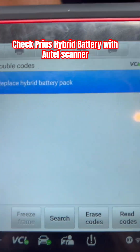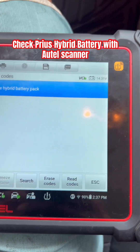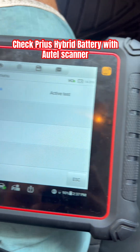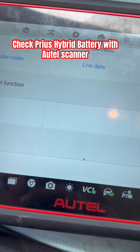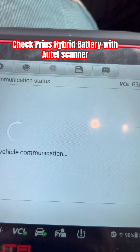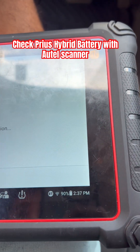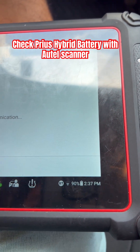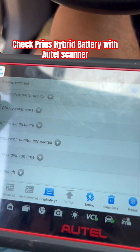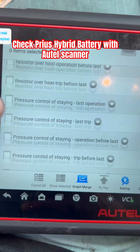Now I want to check the battery pack with my scanner and check the integrity of the cells. We're going to go to live data — this will tell us how to check the car, so we have to scroll down to where it says...